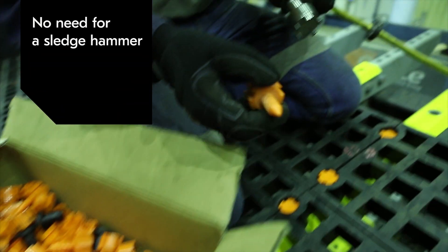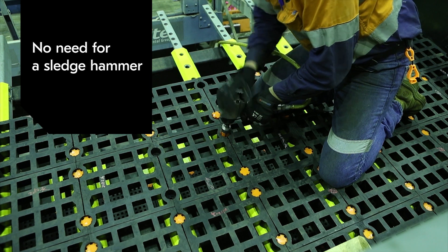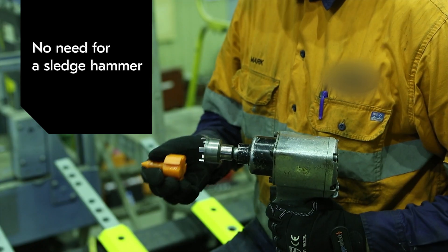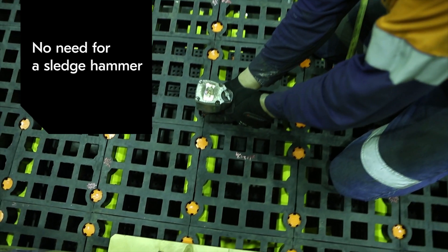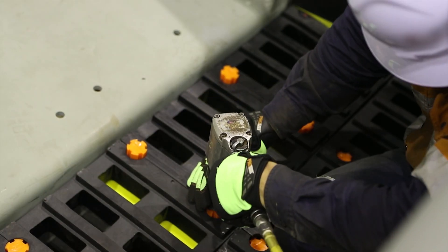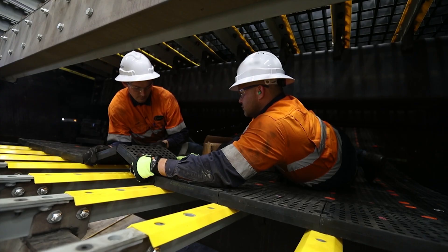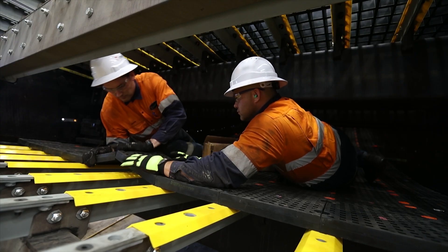The beauty of the system lies in the threaded pin, which can simply be screwed in place. There's no need for a sledgehammer, which makes the job much safer and easier for the people. Just insert the pin and secure it — all in a matter of seconds. The tailor-made impact socket is supplied together with the attachment system so that you can utilize existing standard tools and get the work done.